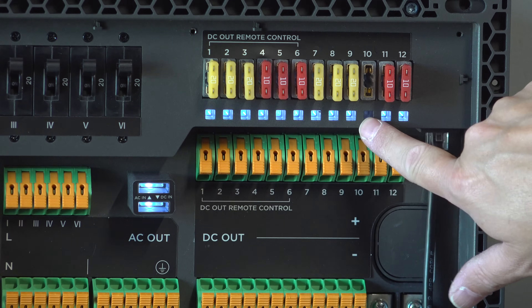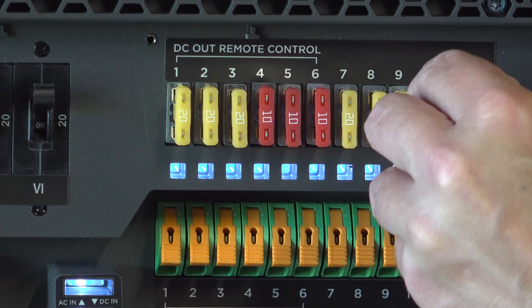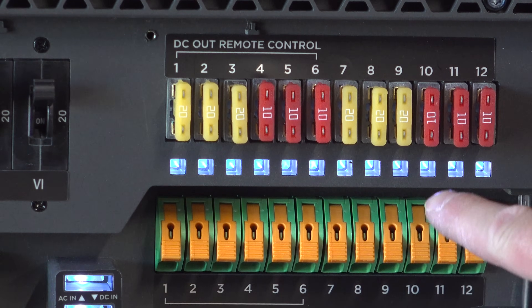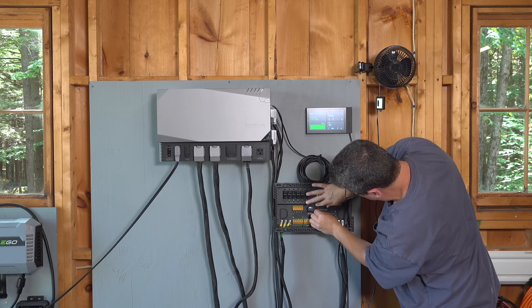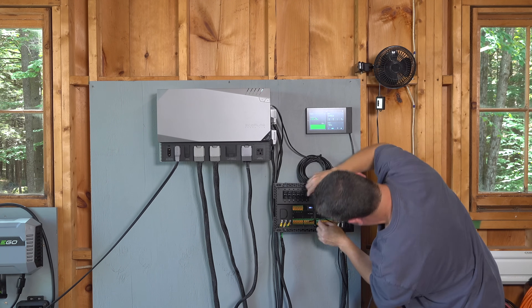Another feature worth noting is the fuses — they all have lights so you know when each circuit is working properly. If you've ever tried to find a blown fuse in your car or boat, it can literally be a nightmare. Here you can immediately see that if a fuse is removed, the light goes off. Normally this panel is going to be recessed and there are a number of knockouts so you can run all your wires inside — you won't see them and it'll keep everything neat.